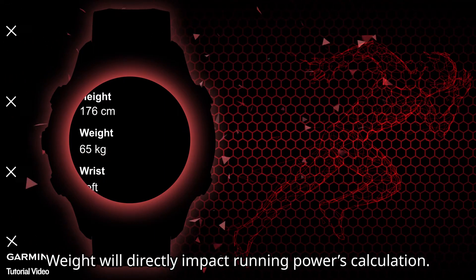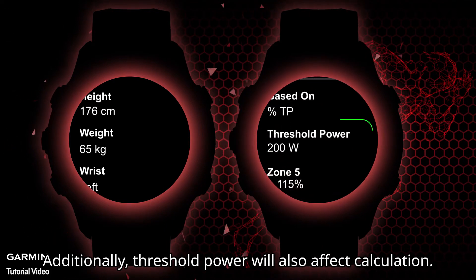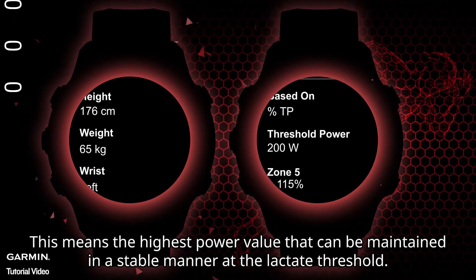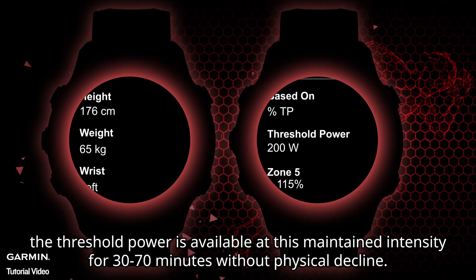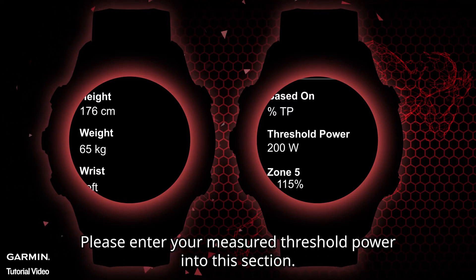Additionally, threshold power will also affect the calculation. Threshold power is the highest power value that can be maintained in a stable manner at the lactate threshold — in other words, the power maintainable for 30 to 70 minutes without physical decline. This is equivalent to the intensity of a 10-kilometer race or a half marathon. Please enter your measured threshold power into this section.